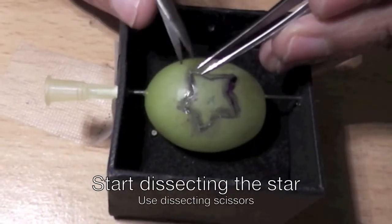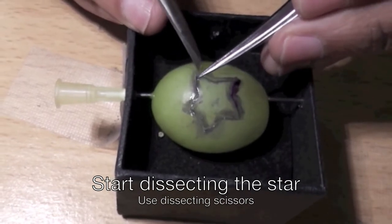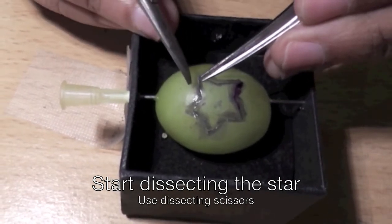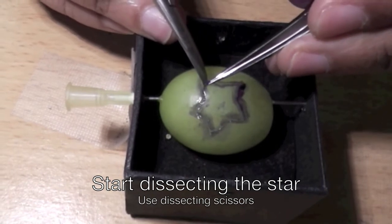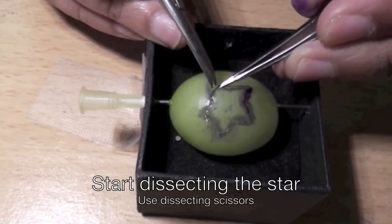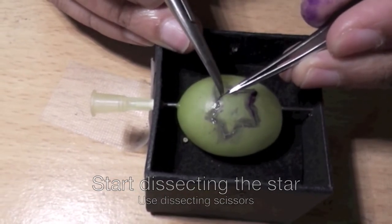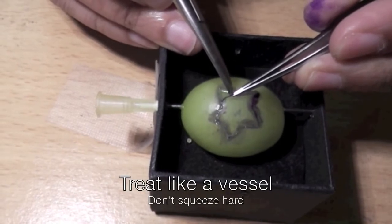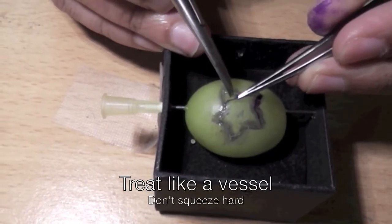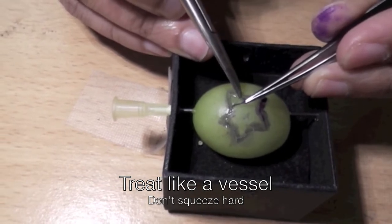This is supposed to introduce tissue handling at the microscopic level, so you try not to squeeze it too much. Leave as little flesh of the grape on the skin, and not cut into it, or not create any perforations.